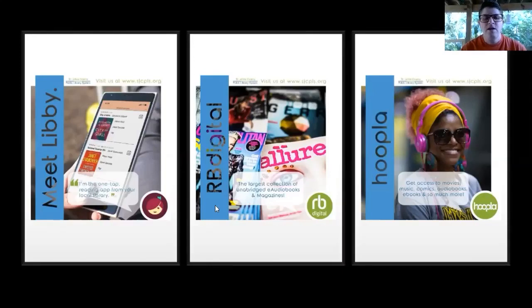Our next one is RB Digital, where you can find audiobooks and magazines. Even though these aren't streaming in the hardcore sense, I wouldn't overlook them — especially audiobooks. Audiobooks are great to play on your phone through a Bluetooth speaker at home while you're cleaning or doing other things, or if you're not in the right place to actually read, or you enjoy hearing certain narrators. RB Digital is a great place to look for audiobooks.